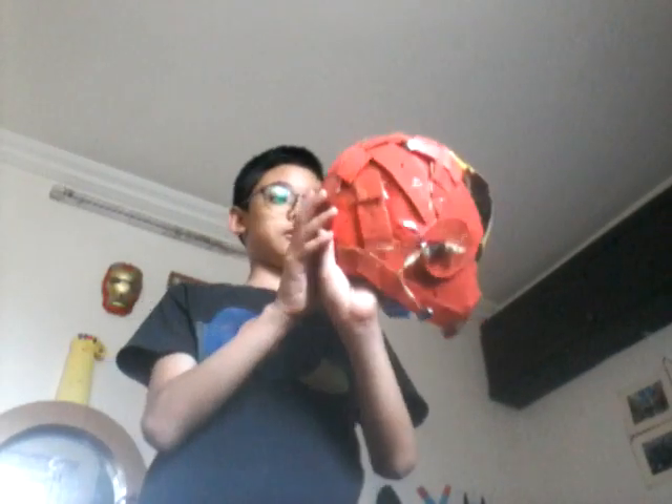This is my Iron Man helmet — actually my Mark 5 because it's my fifth one. It looks a little bit like cartoon Iron Man, but that's dope. It's made out of cardboard from my Nerd Disruptor box. I thought, why waste it? I just made a new helmet because my old one looks fine but not as cool as the new one.